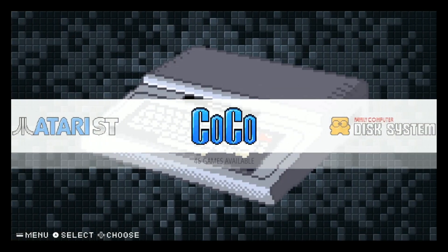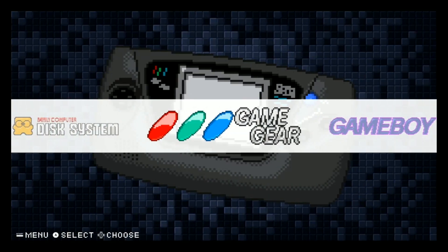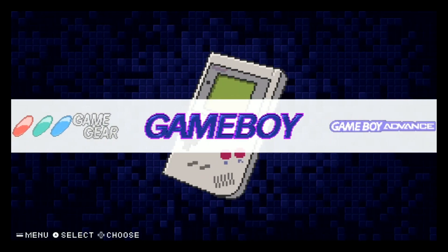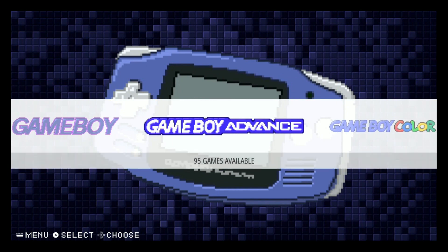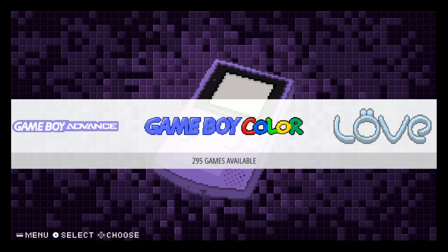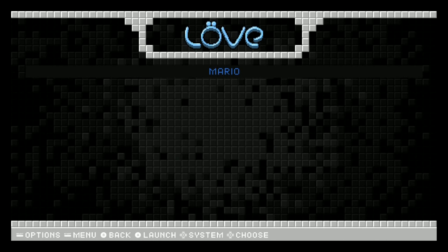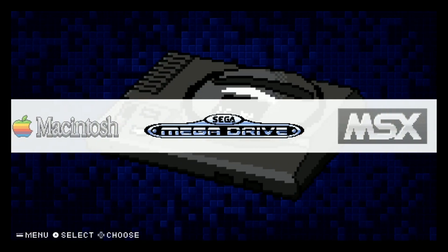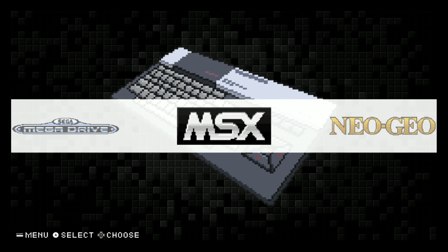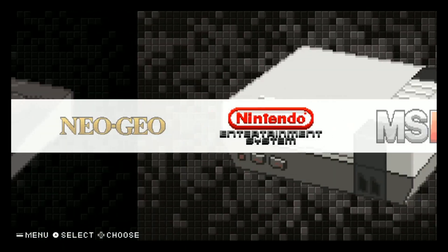ColecoVision: 46, Family Computer Disk System: 137, Game Gear: 258, Game Boy: 620, Game Boy Advance - some of these games do lag on this little Pi Zero so only 95 there. Game Boy Color: 295. We have Mario, Macintosh - nothing. Sega Mega Drive: 593, MSX: 74, Neo Geo - no games, NES.